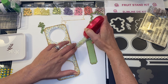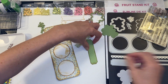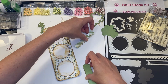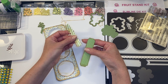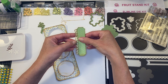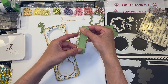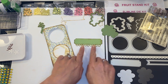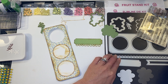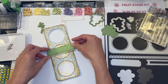Just give that some more adhesive, layer that on — and you've got a cool little border. There are multiple border dies included in the slimline die kit, so you could play around with different variations of this look.